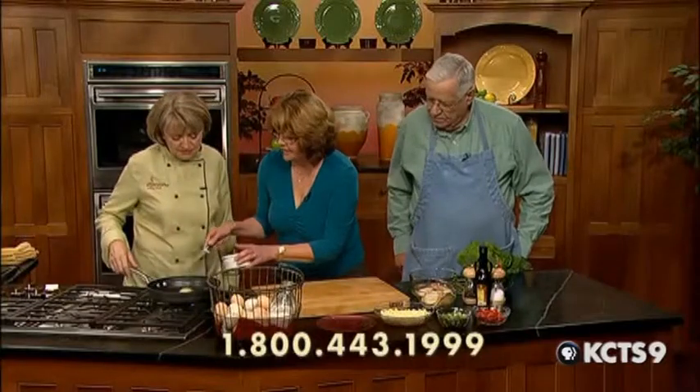Margaret Horak from Mount Vernon is here, and she has got for us the Farmer's Market Frittata. It looks like you stopped at every stall in the Farmer's Market to make this one. We're loaded with things here to make it really good. We try to do everything local, so most of this stuff came locally from Mount Vernon or Skagit County. The butter didn't, but everything else has.